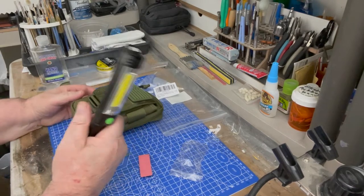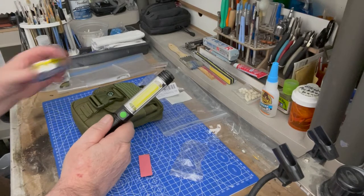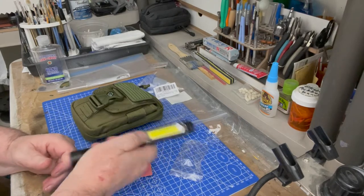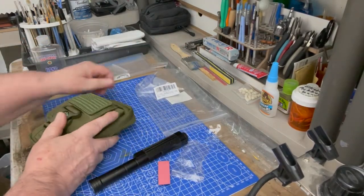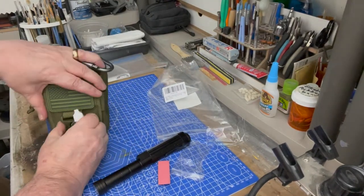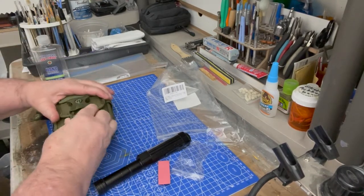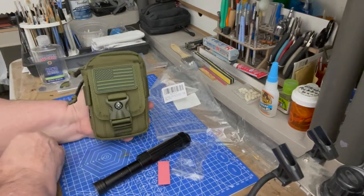I'm going to use this for a light at my bench here for looking at stuff. I've also got a little bottle here — you never know when you need a little squeeze bottle. Let's see if we can put that in here. Yeah, it goes right in there. Squeeze bottle, clip it closed — pretty nice looking pack!